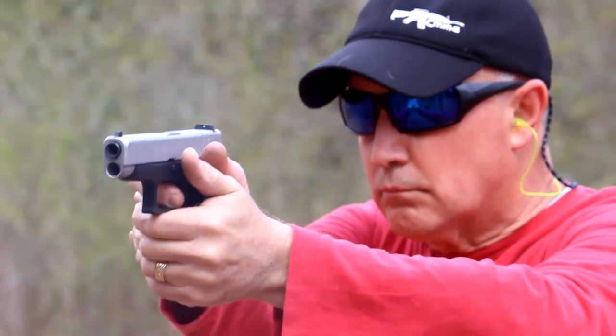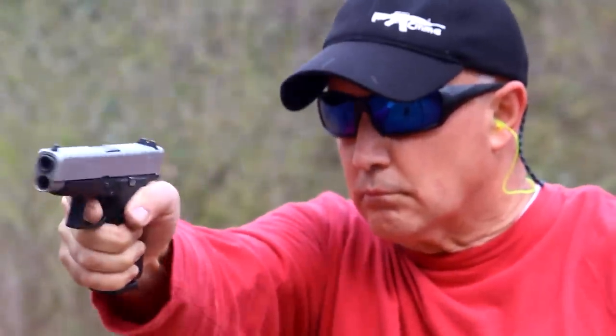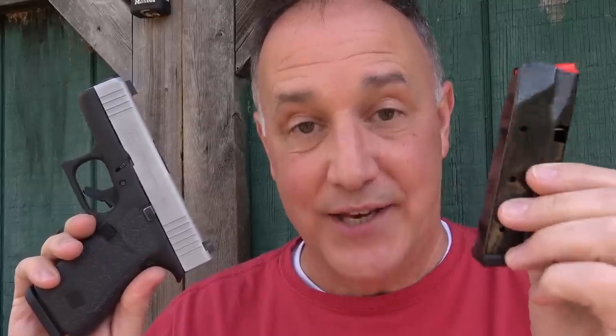The G43X and G48 are excellent handguns in themselves - very thin, very ergonomic, full-size grip. But when you replace the magazine with the Shield Arms S15, this changes everything. Instead of carrying a G19 that's much larger, you have the exact same capacity with a much thinner, smaller handgun. This makes an excellent concealed carry, and you can even carry it as your full-size carry with 15 plus 1. We were not disappointed.